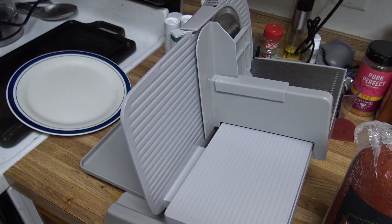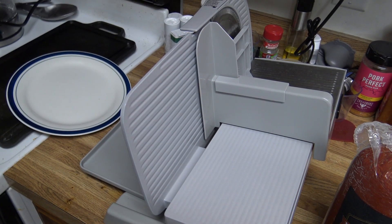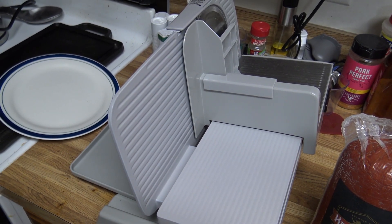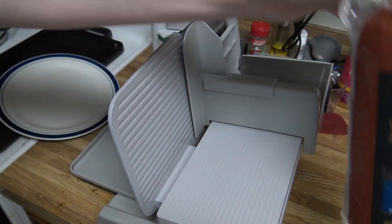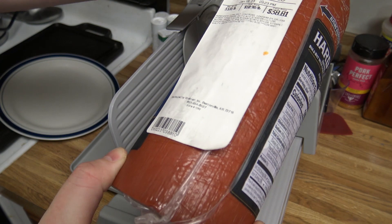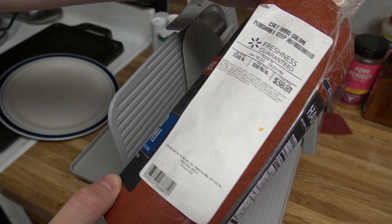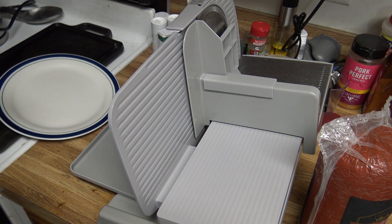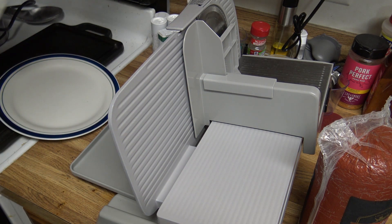Alright YouTube, we got the Chef's Choice 609 Meat Slicer. My first video that ever did any numbers, like nine or ten years ago, was a video messing around with an editing program with this meat slicer. I haven't used it much in the last nine years, but Walmart sent me this three and a half pound hard salami. I ordered one pound sliced, and this is what showed up, so a good opportunity to break out the meat slicer and do another video on it.